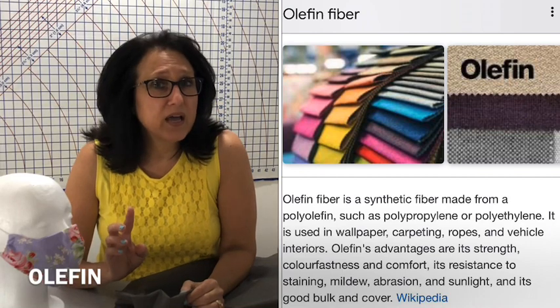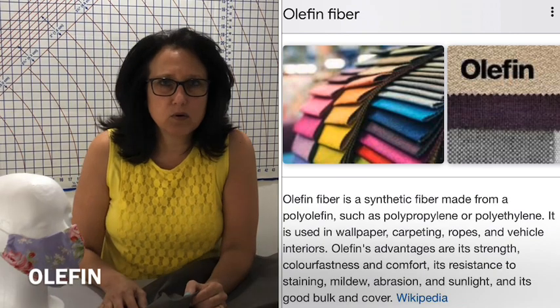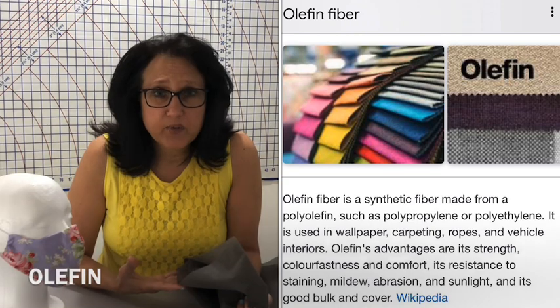We did a little of both. What I did to make this mask was I used 100% premium cotton for the outside, and for the inside — the side closest to the face — I used 100% muslin cotton woven, a nice tight weave. And for the middle I used polypropylene, which they suggest, made by olefin. It's O-L-E-F-I-N, I believe. I found it at Joann Fabrics.